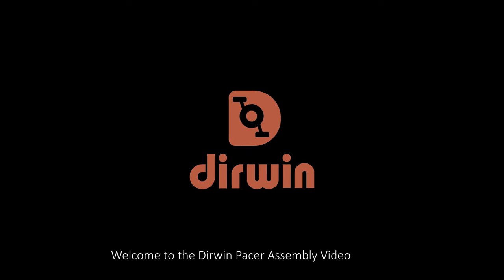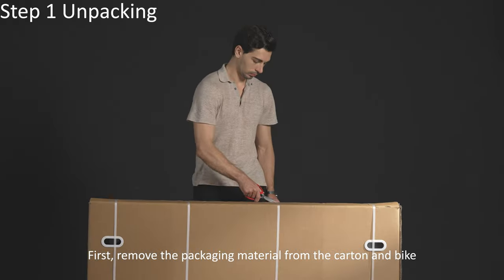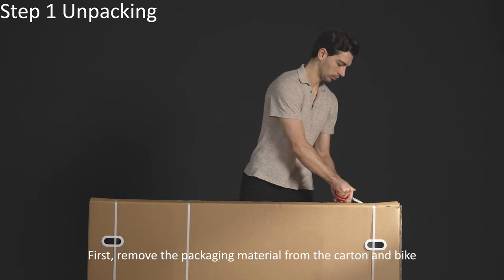Welcome to Derwin Pacer assembly video. First, remove the packaging material from the carton and bike.